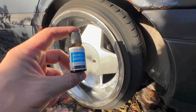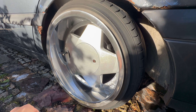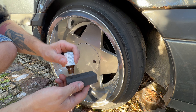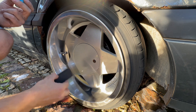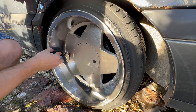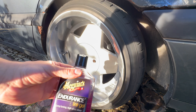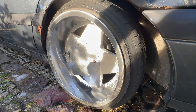A couple of years ago, my brother gave me this — a ceramic coating to protect my rims. So now I will apply that. I will also apply tire gel to make them glossy.